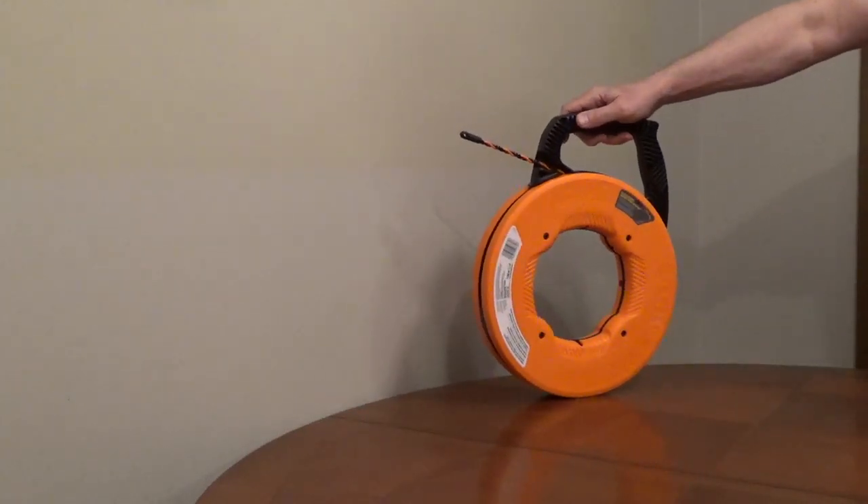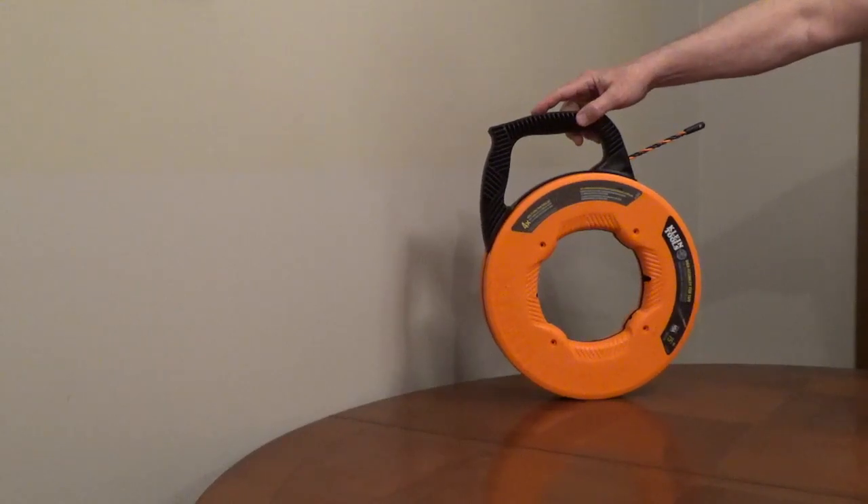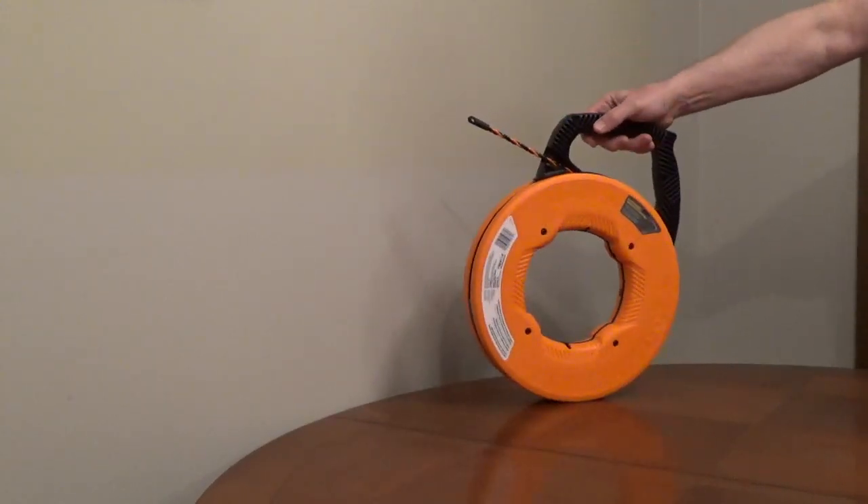It has a large ergonomic handle and grips for retraction. It weighs three and a half pounds and has a nylon eyelet.